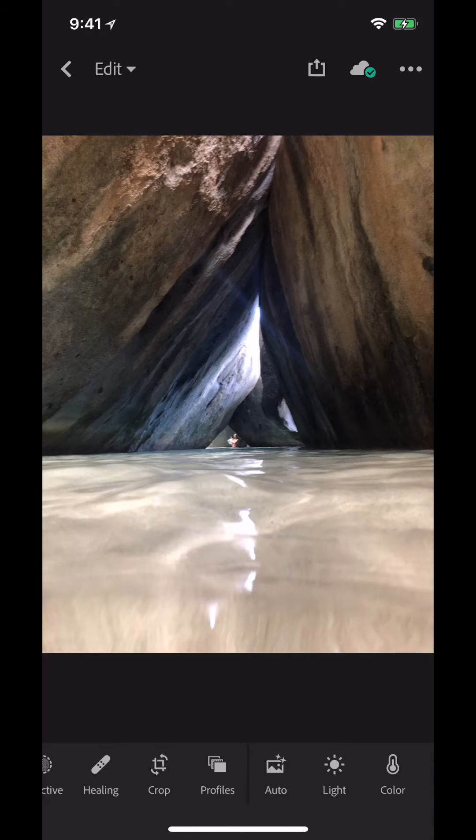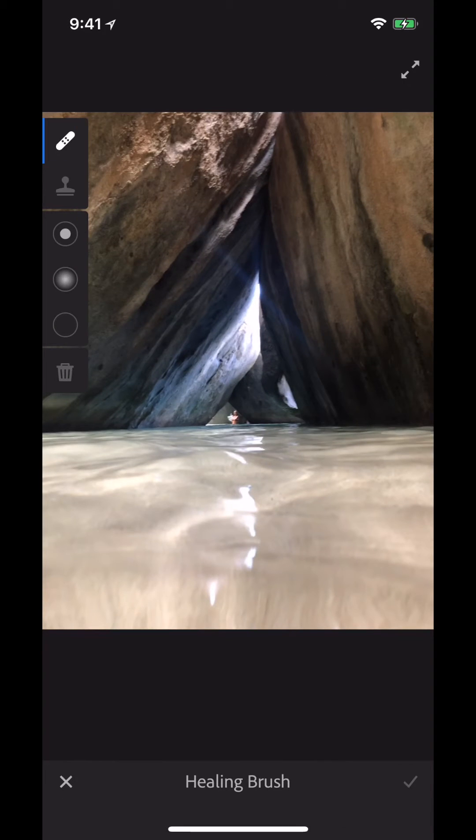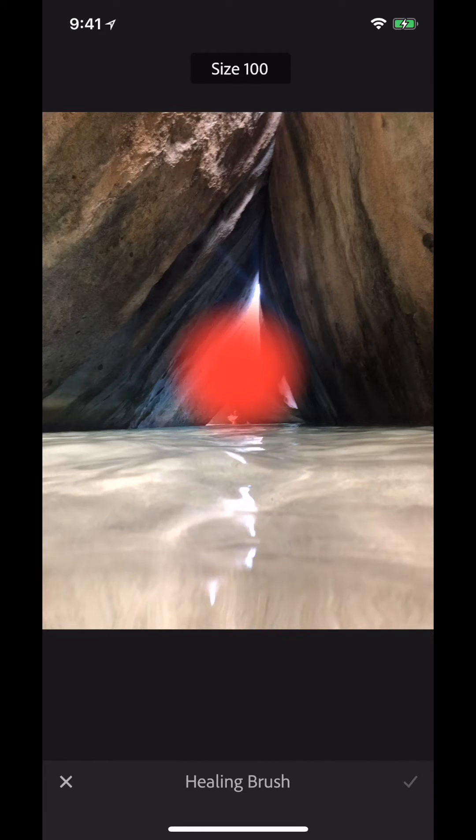On the bottom left you'll see the little band-aid. If you tap on that, the healing brush will open up. Up here on the top left you get options to increase or decrease the size of the brush. Since that person is pretty small, I'm going to go for a brush size of about 60.